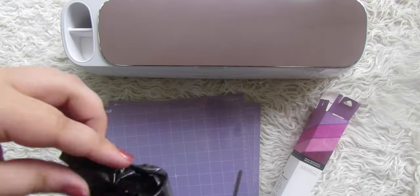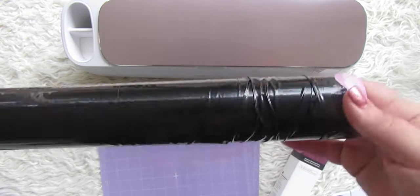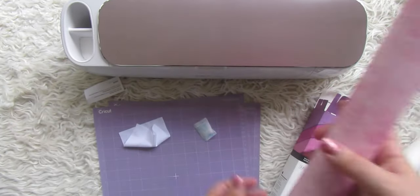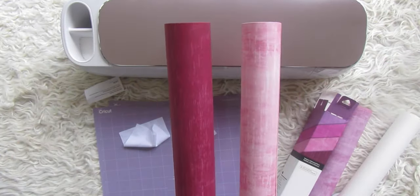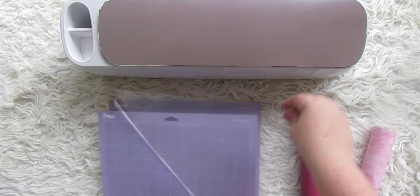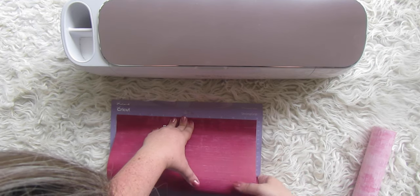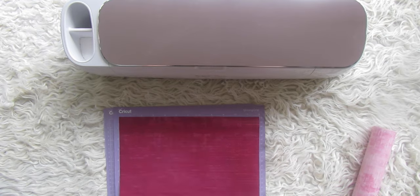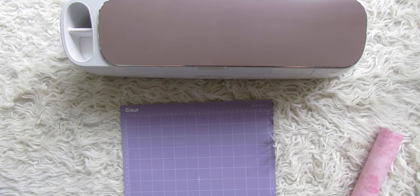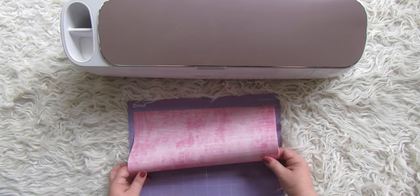First things first, this is the Distressed Berry infusible ink. It's ink in a transfer sheet. It comes in these black bags to protect it from the sun; when you're not using it, keep it in that black bag. We're going to use the dark berry color and the light pink. Put these on your cutting mats. For this project I'm using a strong grip mat — the purple one. Use clean dry hands; don't get moisture or Diet Coke condensation on the infusible ink. These are 12 by 12 sheets so they fit perfectly on your cutting mat. You can just put the entire sheet on and cut off the excess later.